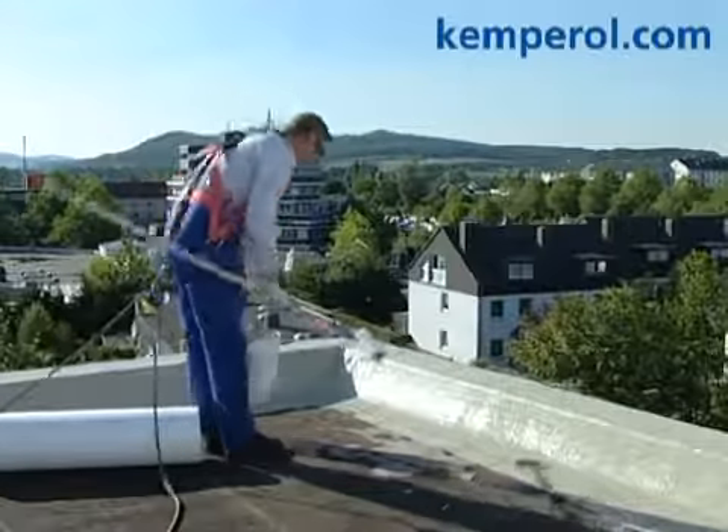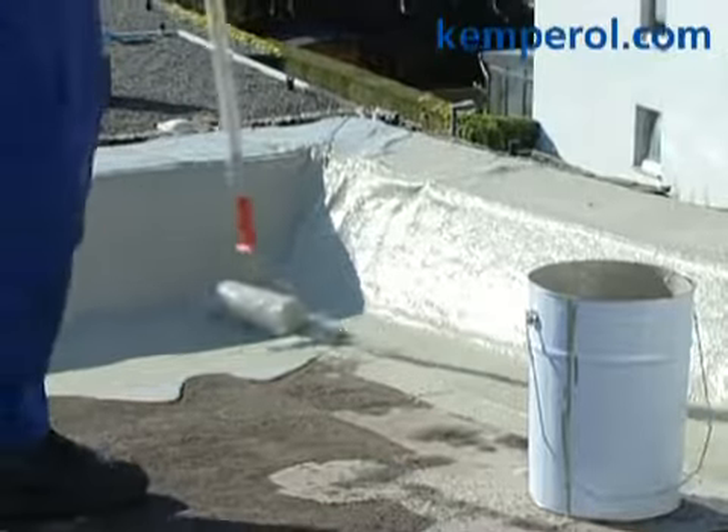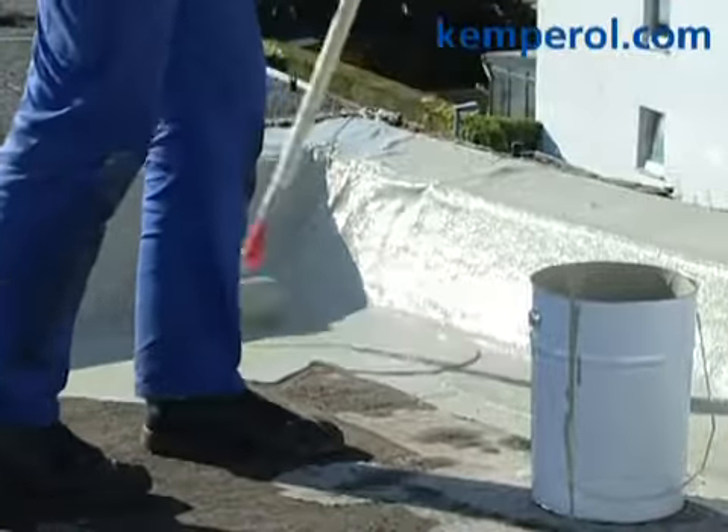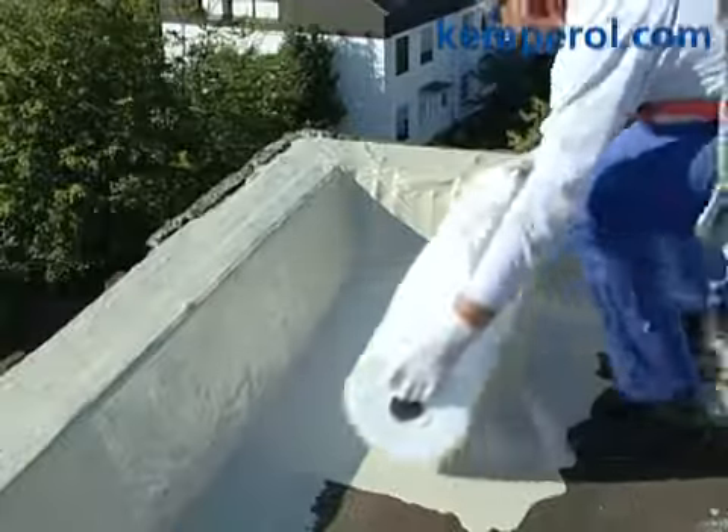First, pour about two-thirds of the Kemperol 2K pour directly from the container onto the roof surface and spread it evenly with the nylon roller. Align the roller fleece with the edge of the roof.